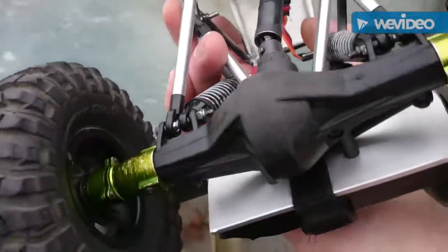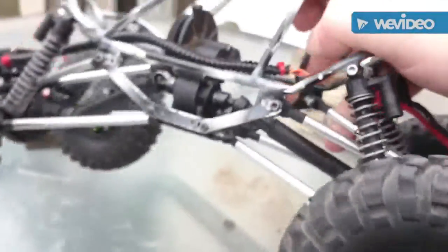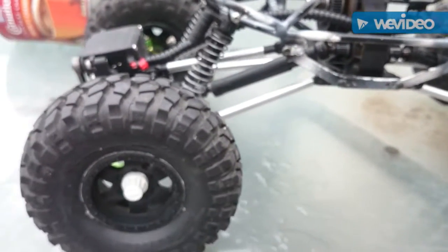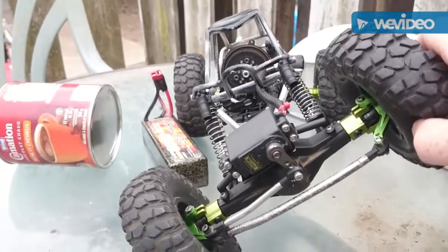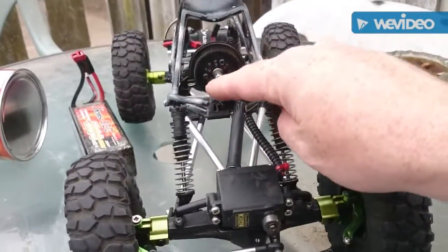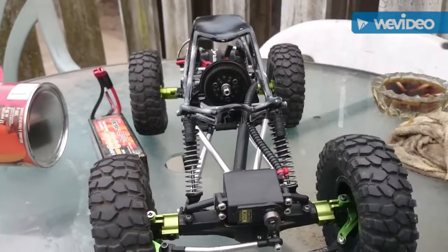Throw the radio gear in it tonight, take it for a spin — that will be the next video. Still need to put different shocks on it, I'm going to go with G-Mates.